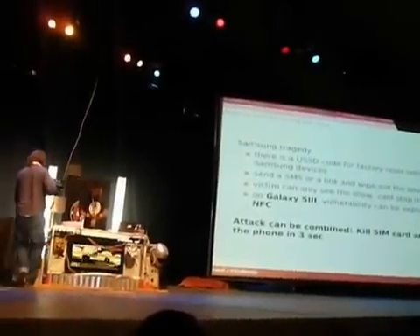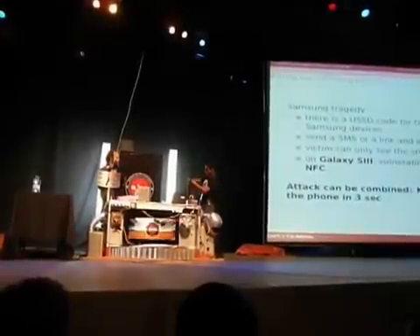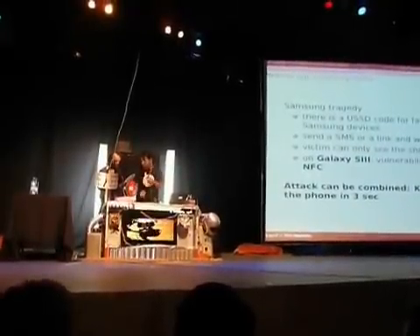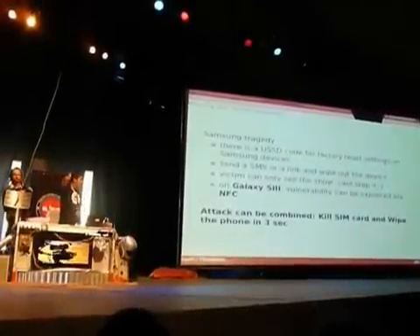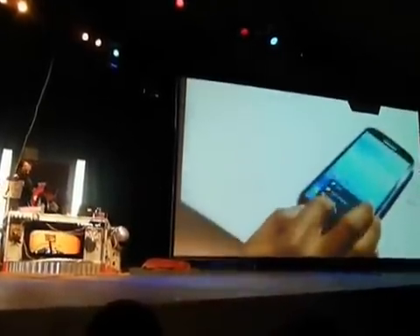I'm going to show the demo first. I have an NFC tag here. That's the Samsung Galaxy camera over there. That's the Samsung Galaxy S3 — NFC should be on, just checking.